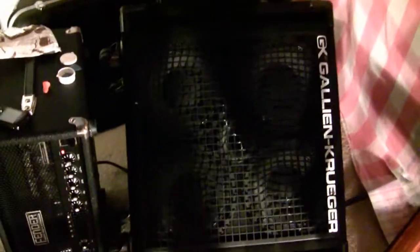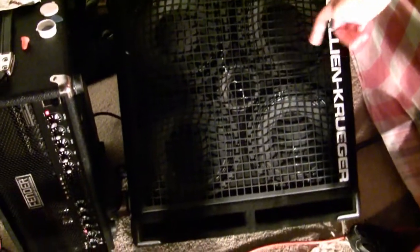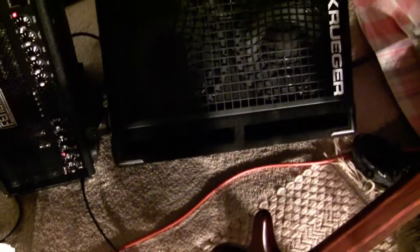Six of those bad boys. Alright, what you got for the cab, man? G&K — I got four 10s. Yeah, and then a tweeter in the middle. Nice tweeter, man. And see, now that's ported. Got some cobwebs in there.